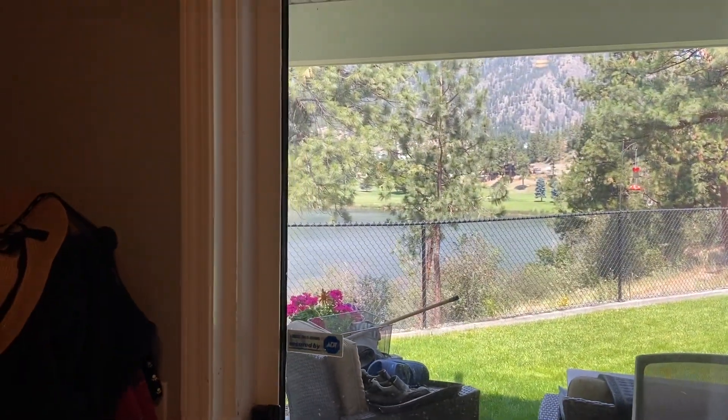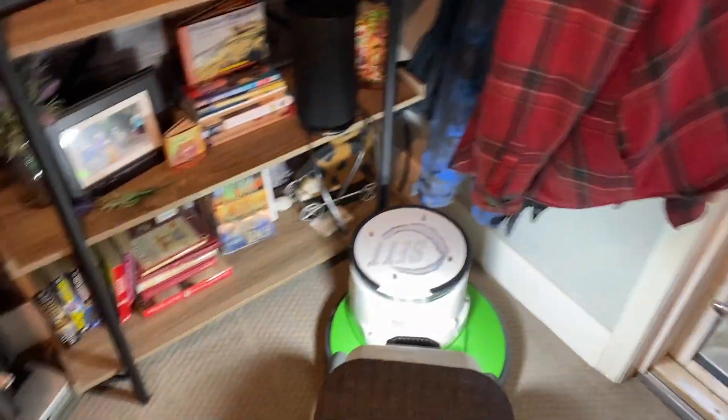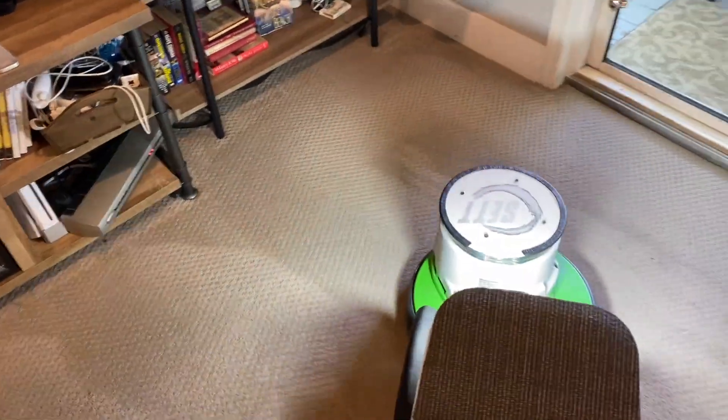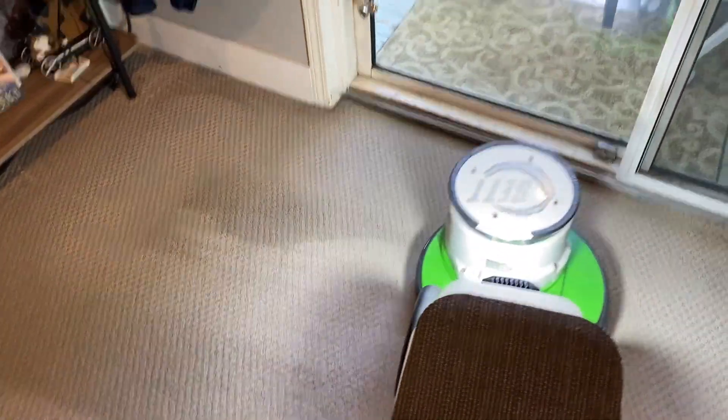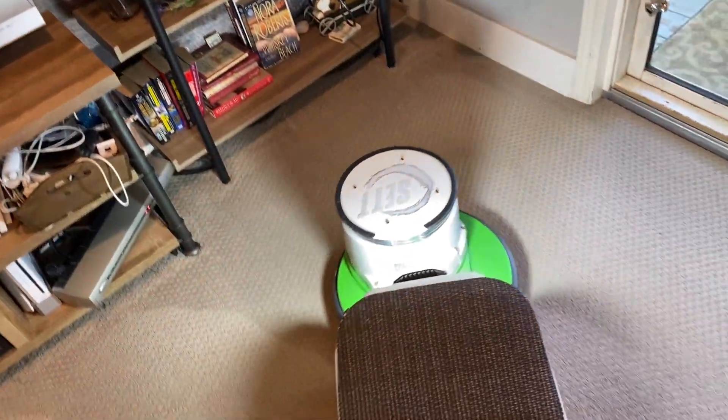They live right beside a lake — this is actually right beside a golf course. This is in Westkelowna. I'm in Westkelowna and this is an area called Shannon Lake, and that is Shannon Lake right there. Another very big lake.